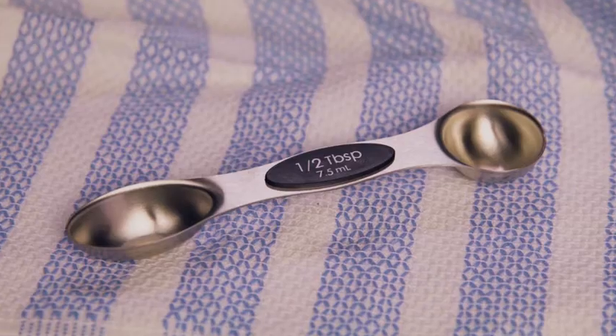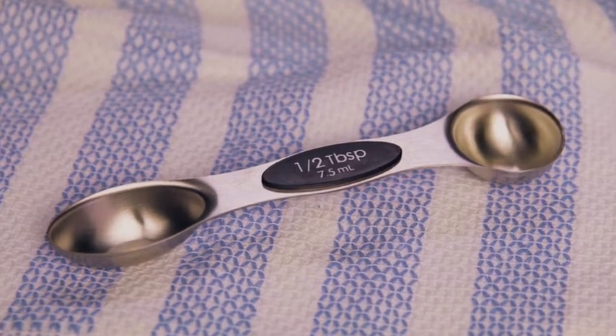The measurements are labeled large and clear with both US and metric, making it easy to cook up dishes from all over the world.